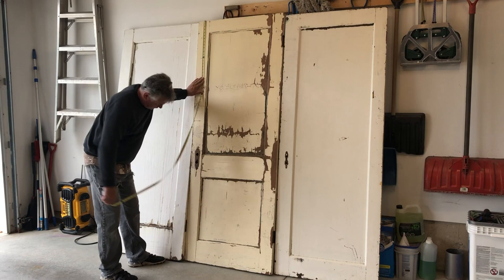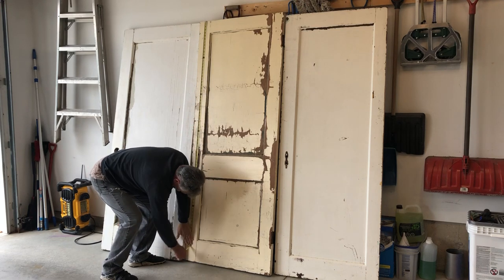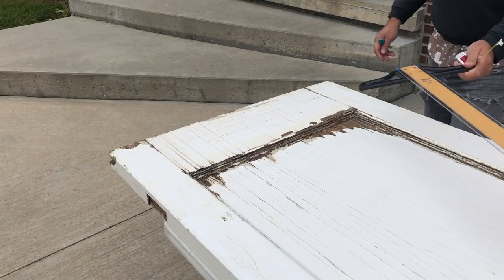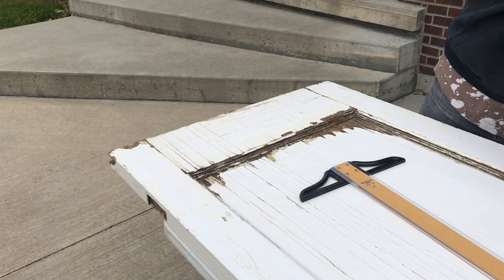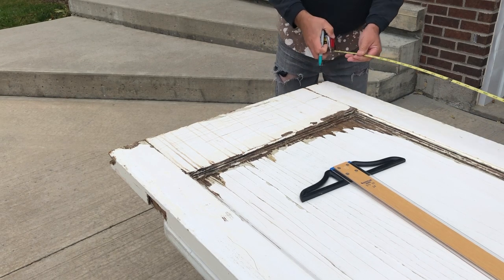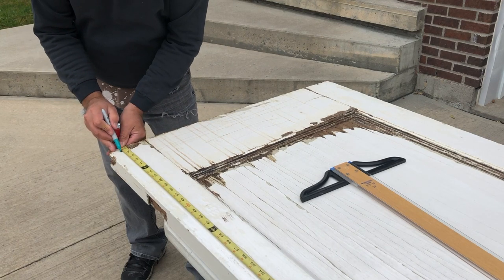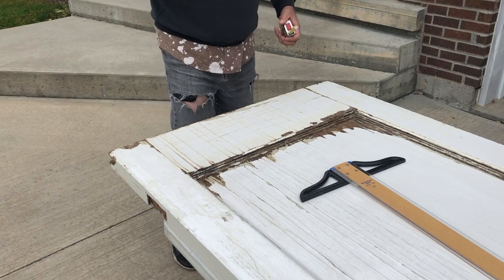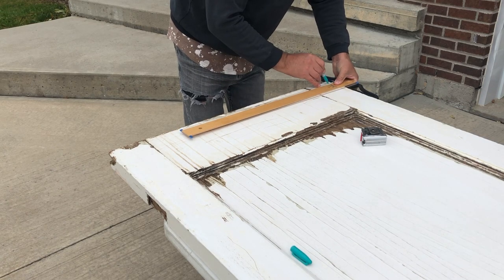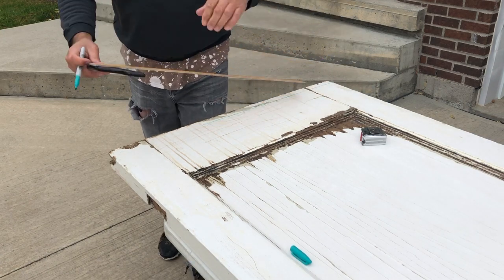I needed these to fit into a 72 and a half inch space — that's the area from the floor to the bulkhead. So I measured them very carefully, making sure they were all exactly the same. I'm using a blue Sharpie to mark things because you can really see it, and I have a square. If you didn't have a very specific place, this room divider could have different heights of doors — no problem. You could have doors that were 70 inches and 74 inches tall, and it wouldn't make any difference. You wouldn't have to cut them, so you wouldn't need this whole step.